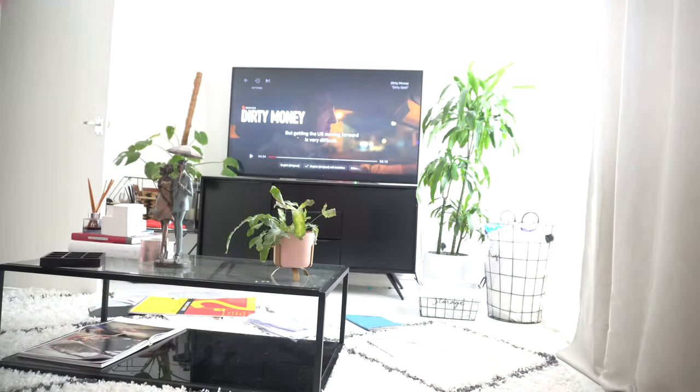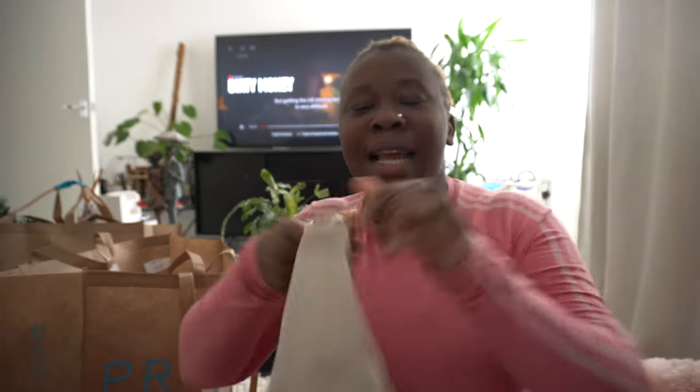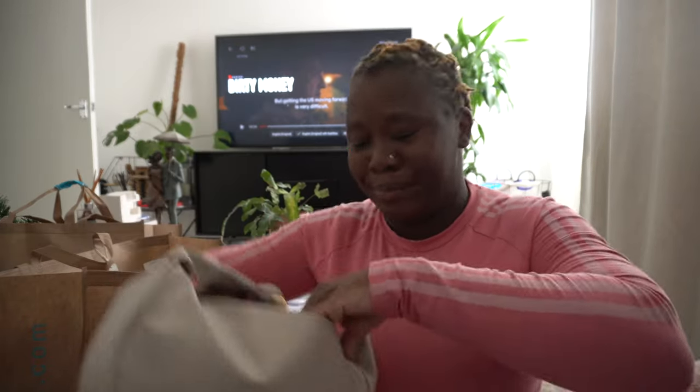Hi guys, we have a Primark haul — I've got two bags and we're gonna do a quick haul. After this I'm going to the gym. Let me show you guys what I picked up from Primark. I'm gonna show you this bag — I've actually used this bag. This is giving me the new Fendi bag. You guys know that Fendi? This is what this is giving me and it can fit in a lot of stuff. I'm gonna show you why I stuff it up with papers.